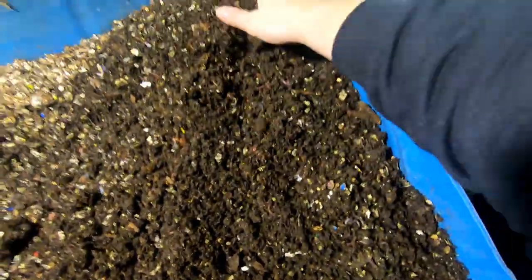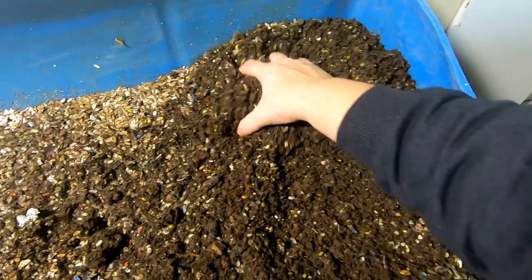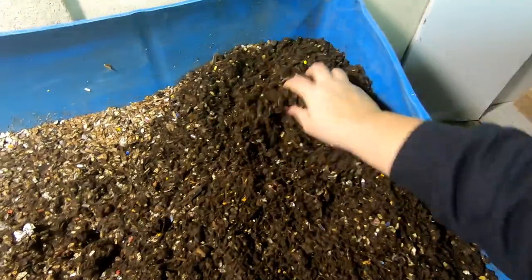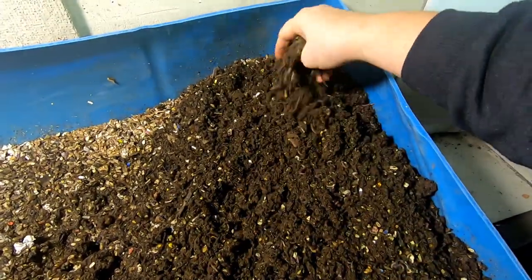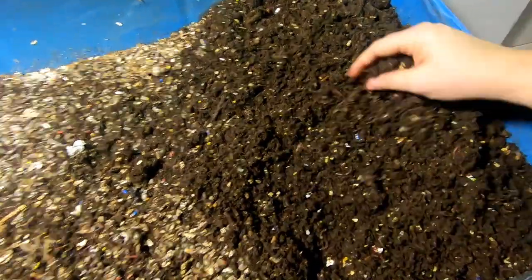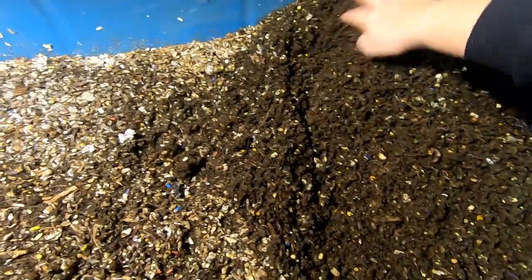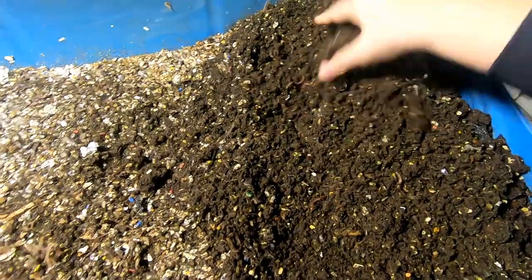Every time I go in here, I'm just going to fluff it up and make sure they have air, then move on to the next part. You can see lots of worms all the way through — whatever's in there, they're not done with it.